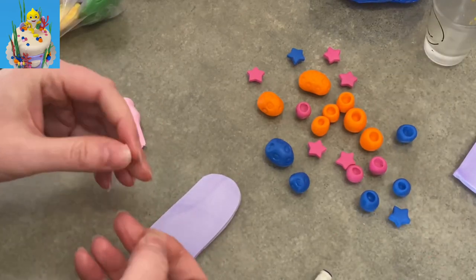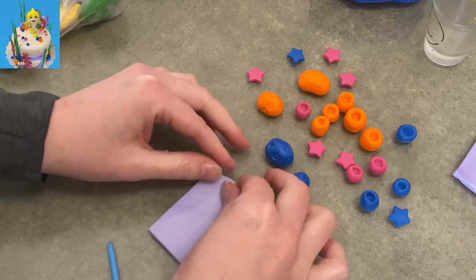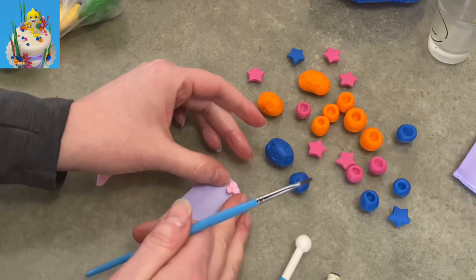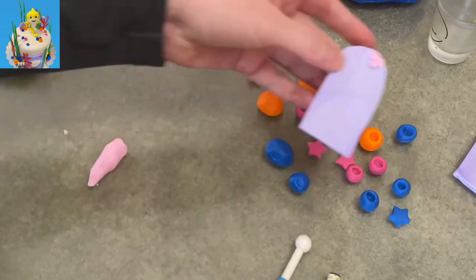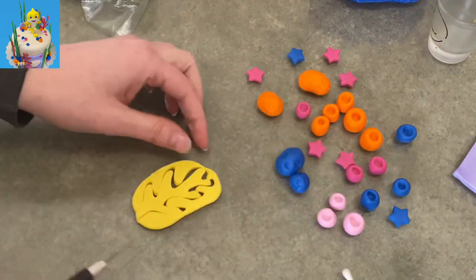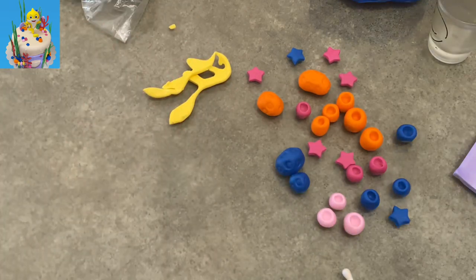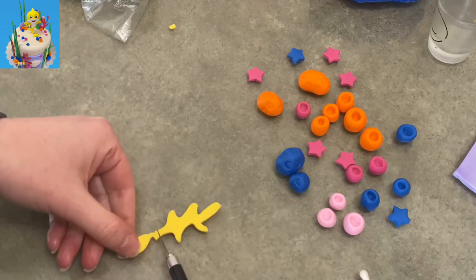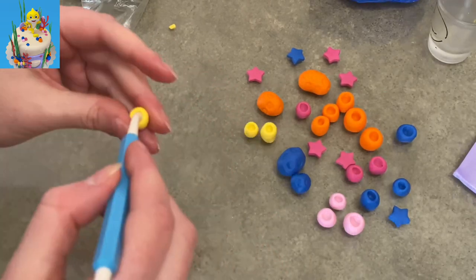I made some starfish — even nice starfish are just a simple little star shape, nothing too fancy. I'm putting a couple little cup corals on top of my smaller rock. If you look at the show or pictures, you'll see some of the rocks do have stuff at the top of them. I have some yellow so I'm making some branched coral out of that too, because it's more colorful which makes it more fun.